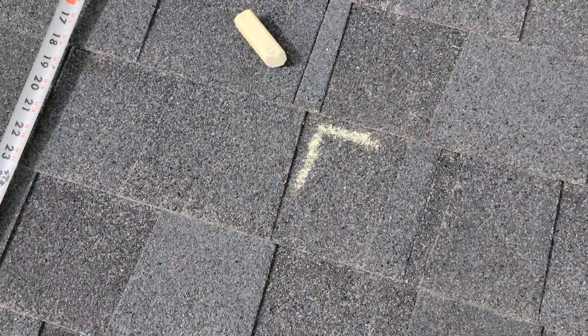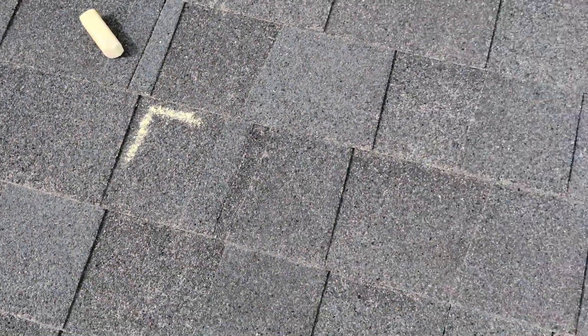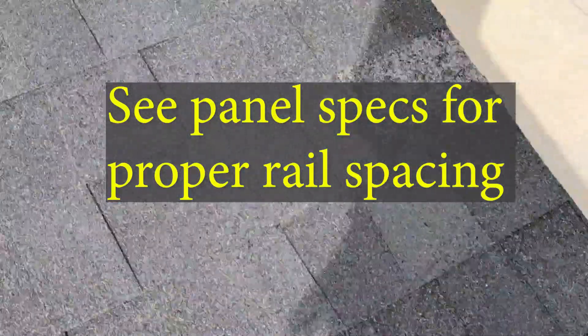The first thing to do is map out the corners of where the solar panels will go. I used some sidewalk chalk for this. The next thing I did was mark with chalk where the rails will mount.